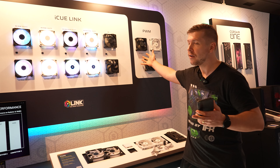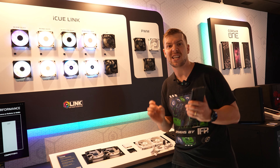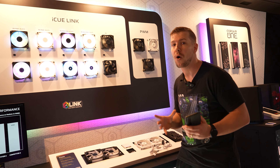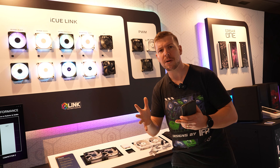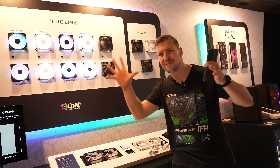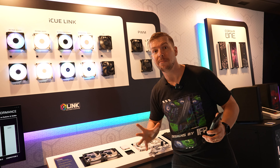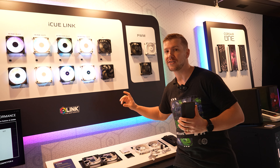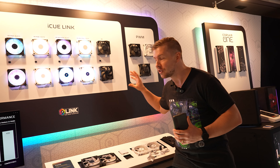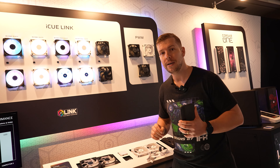We have the RS Series but also the RX Series, which is their best performance fans on offer. They still have that airflow design they came up with to help guide the air, because without it, air kind of goes everywhere. They also have the RX Max in 30 millimeters, so this is their benchmark for fans — they're actually competing with the top of the top in terms of performance. So if you're after some serious cooling, this is certainly a fan to look at.